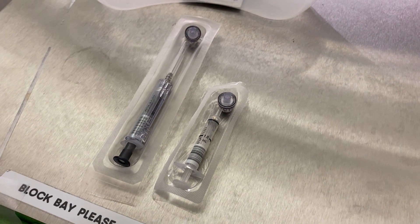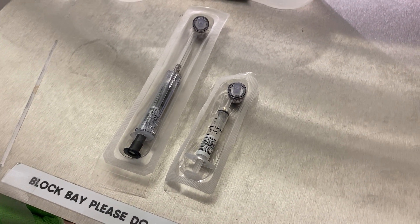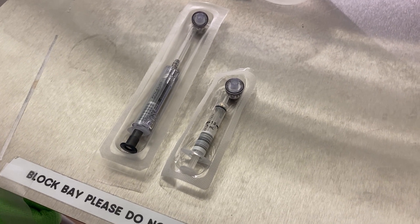I'm going to show you about arterial blood gases now and how to take an ABG, starting firstly with the different types of needles.